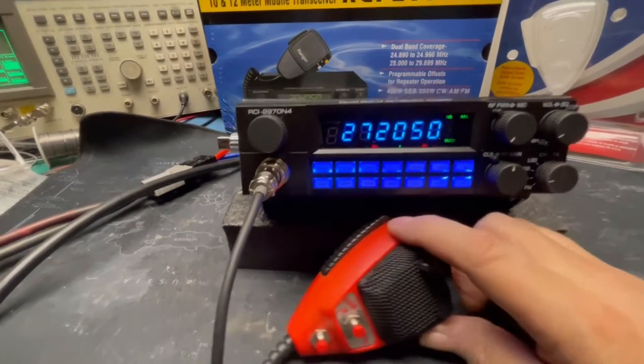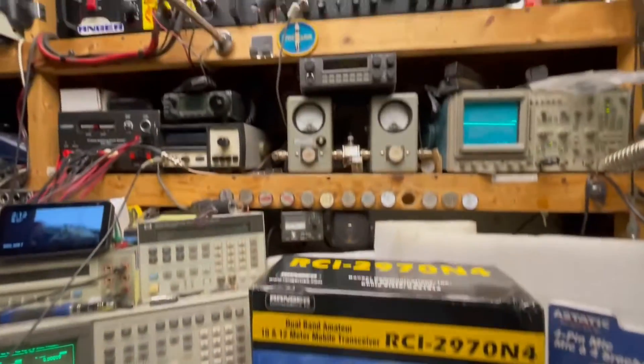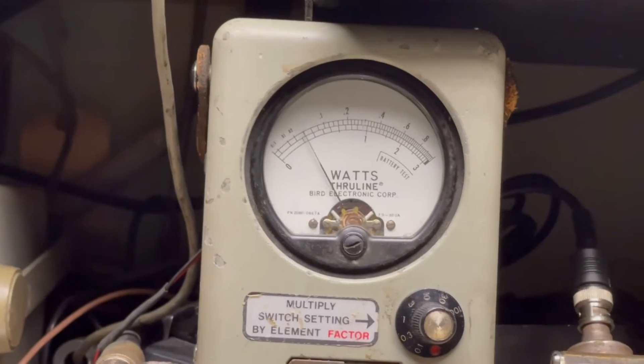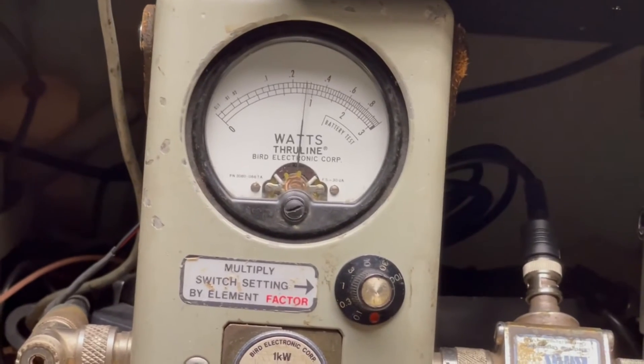So let's check it out. We've got the amp switch off already in the back. Power is turned all the way down in the front. So on this 10-watt scale on top, we've got about half a watt. I'm going to turn it all the way up — 3 watts.